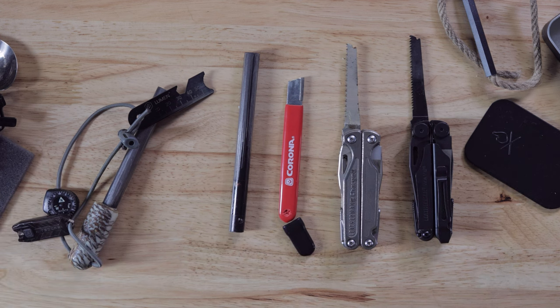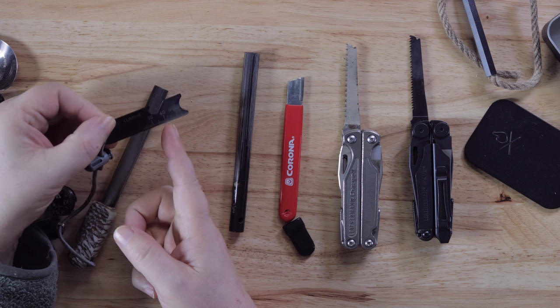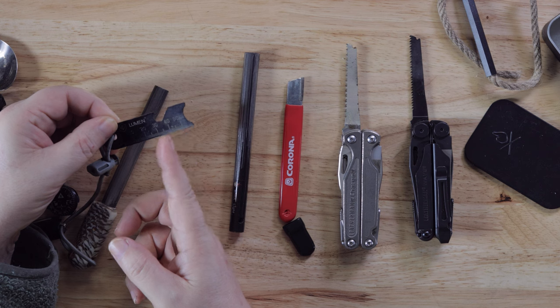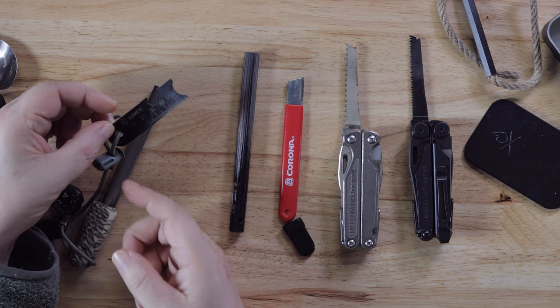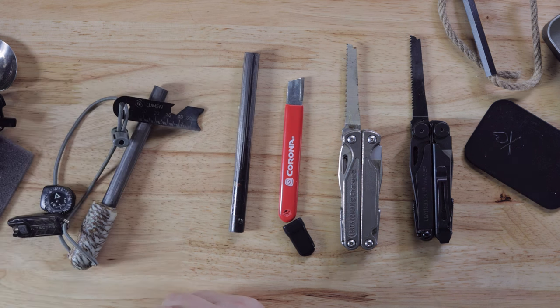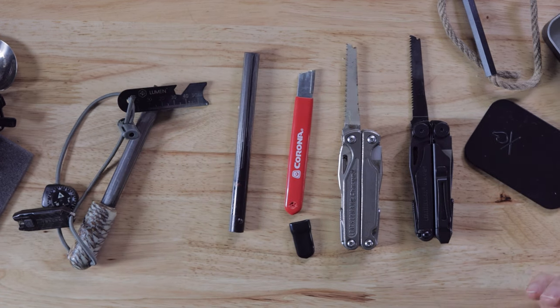There are some differences — for example, this gadget here has a can opener, a little bolt thing you can open, a ruler you can draw a line with, and you can scrape with it. It does have some more choices where the Leathermans will just scrape. So if you're carrying a Leatherman Charge or Leatherman Wave already in your pack, you don't need any of that extra stuff.